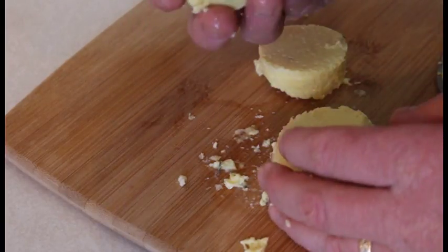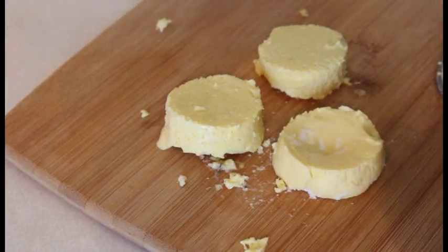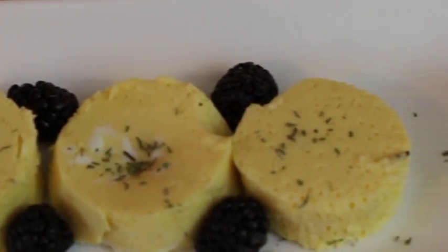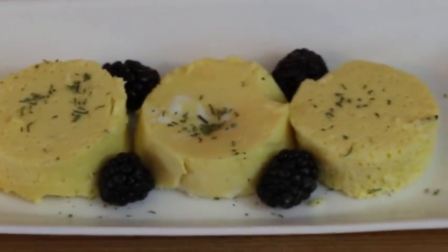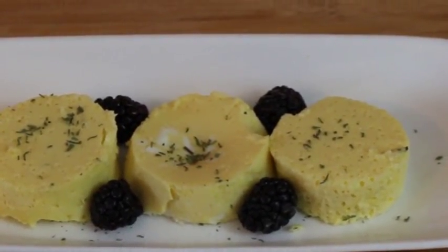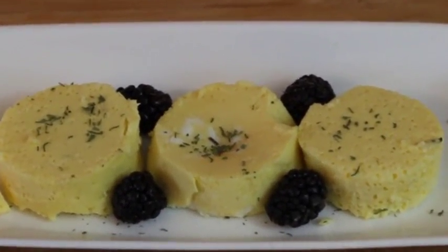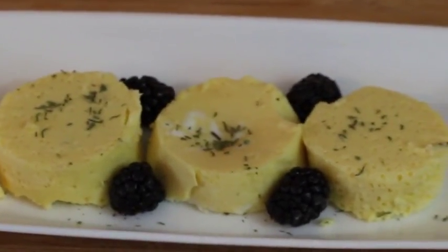We're going to plate these up and make them look good. Here's our finished product — our sous vide eggs, all plated up and ready to go. I'm going to take some more pictures for my social media and put a couple different angles up there for you to look at and enjoy with some pretty nice music. Then we'll come back and talk about what we've learned.